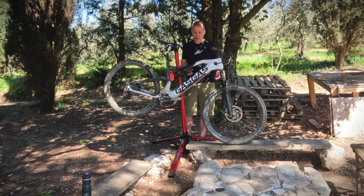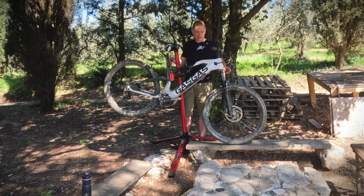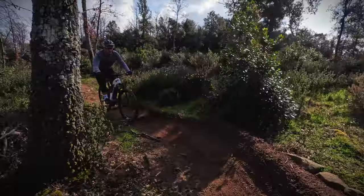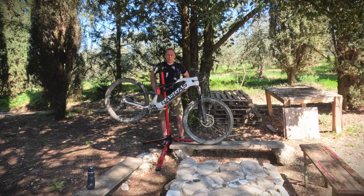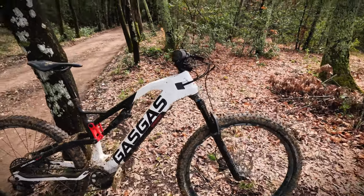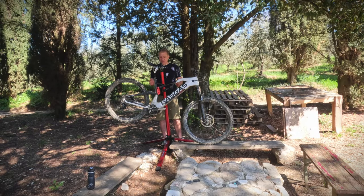It's got 150 mils of travel on the front and 150 mils of travel on the back. We've got 29er on the front and 29er on the back. It's not an aggressive e-mountain bike — it's more of a trail bike, fitting into the lightweight category because this weighs around 40 pounds or 20 kilos.